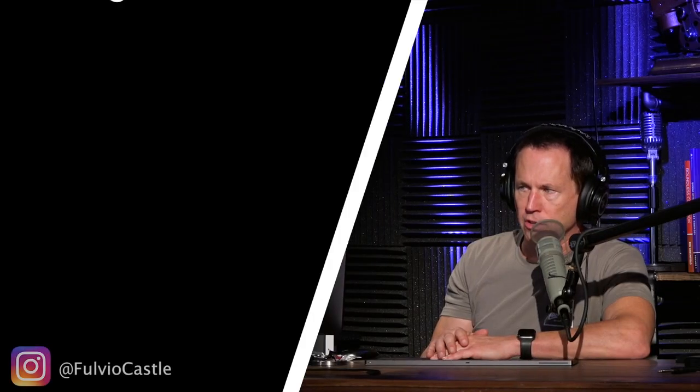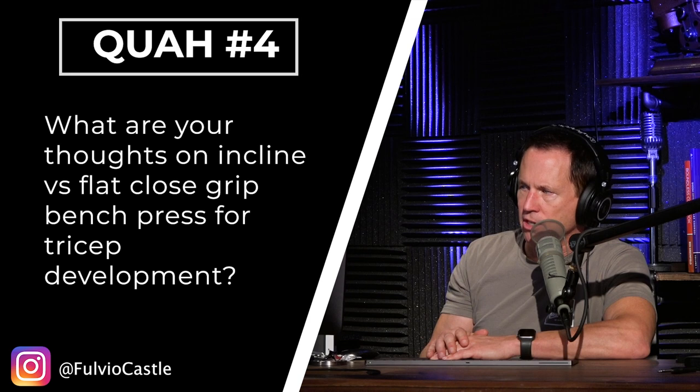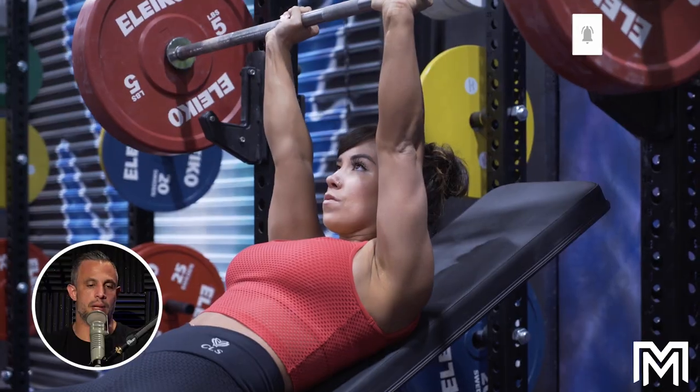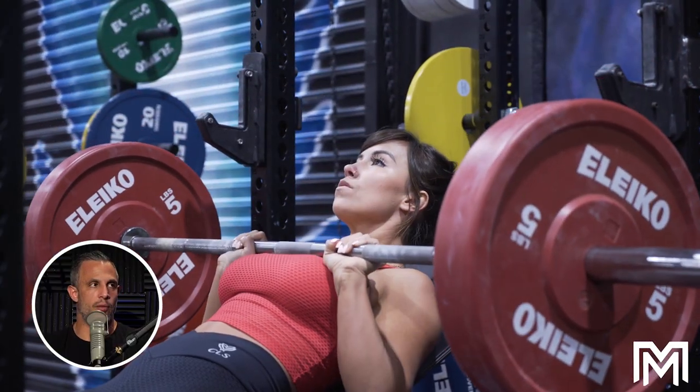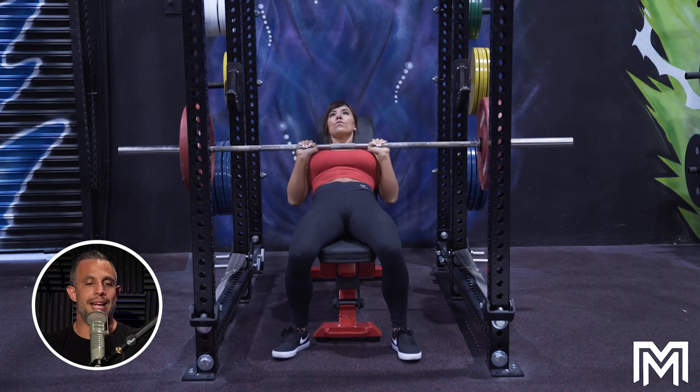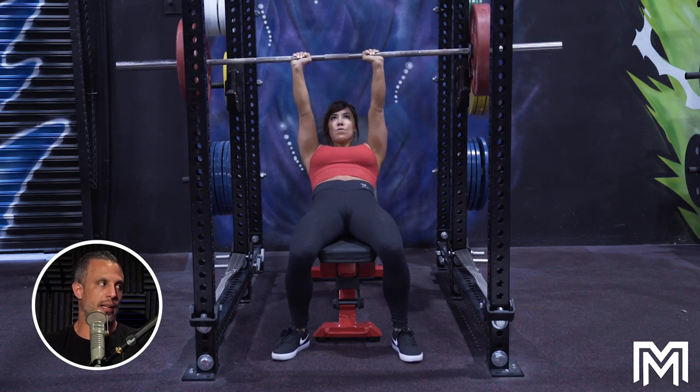Next question is from Fulville Castle: what are your thoughts on incline versus flat close grip bench press for tricep development? I picked this for you, Adam, because you're the first person I ever heard say that — first off, I'd never done or seen a close grip incline press. The only way I'd ever seen it or done it was flat. You're the first person that ever said it's superior on the incline, and I've tried it, and I do like it a lot.